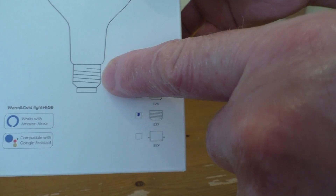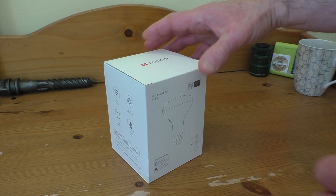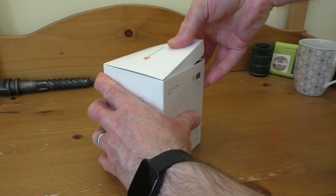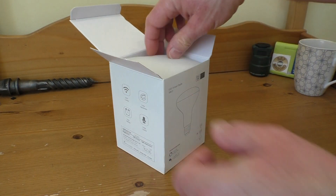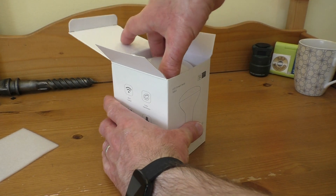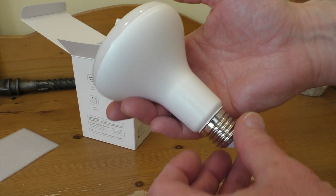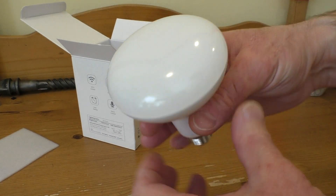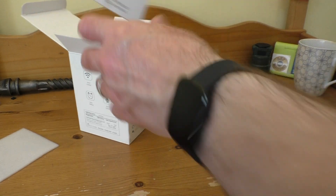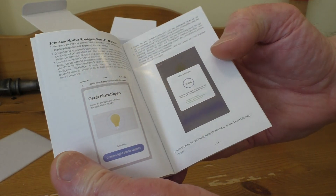This one happens to be the Edison screw version. Let's get it out and take a look at it. There we go — nice little bit of foam on the top to protect the bulb itself, and here it is. This is quite a large bulb as you can see. We also get a multilingual instruction manual with it too.